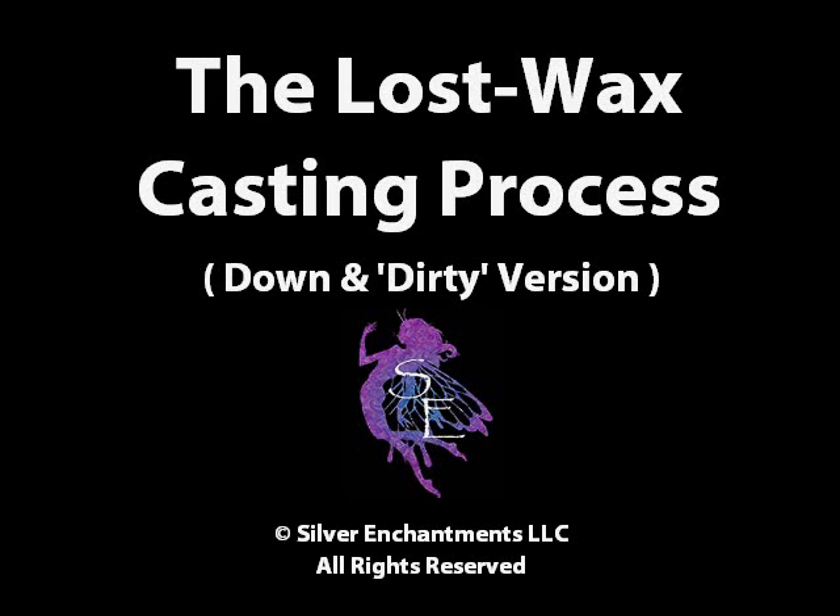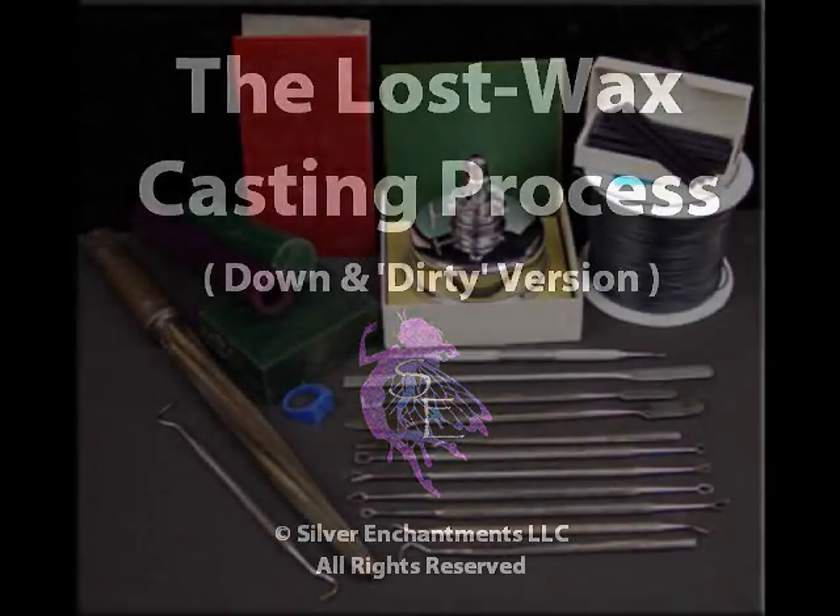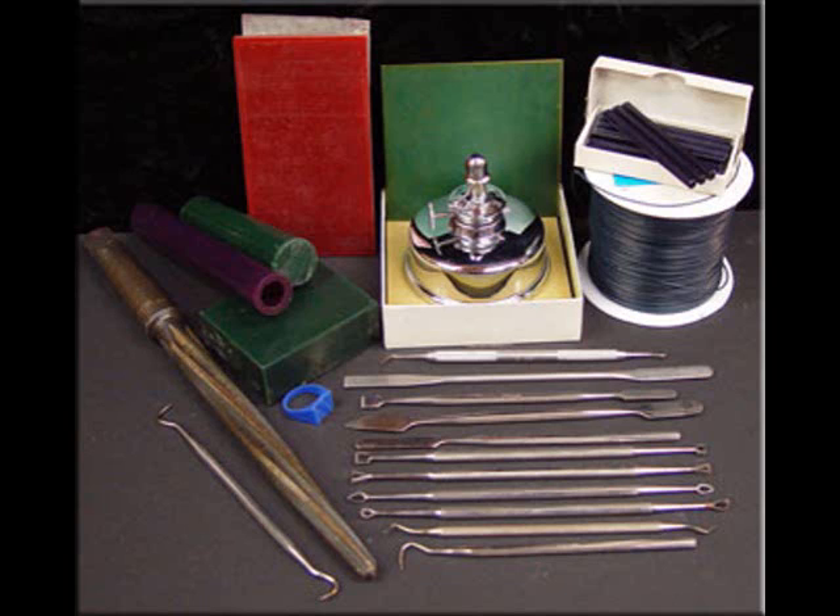Hi, this is Michelle with Silver Enchantments. I hope you enjoy the slideshow. In the beginning, somebody has to carve the original Master Waxes. I'm not going to go into how that is done here, but this is to show you some of the tools that are used.